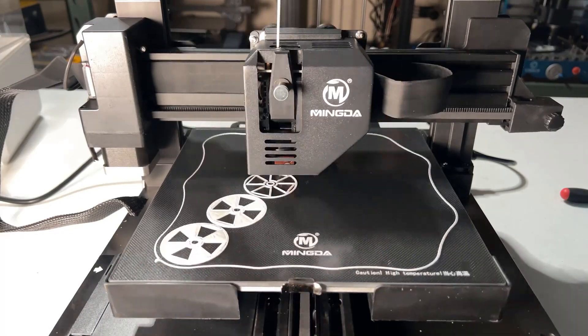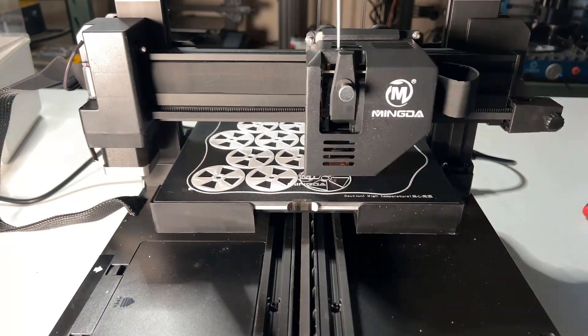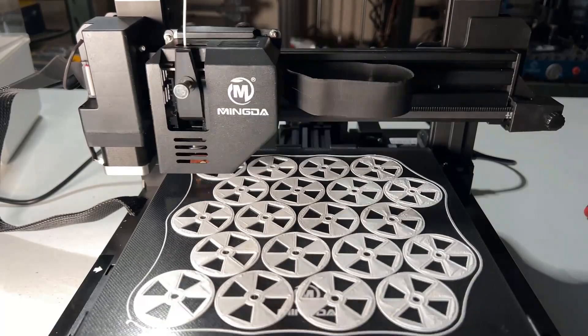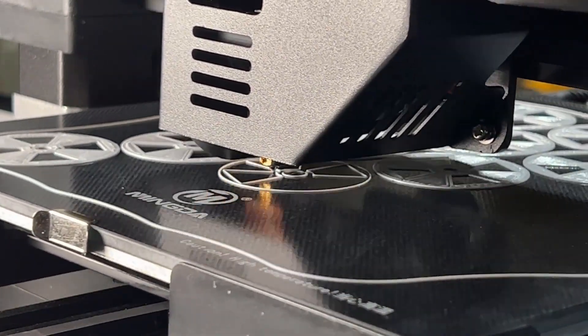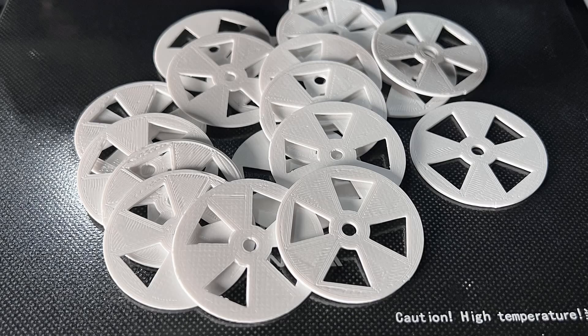Next, I will print something to test the bed leveling sensor. I'll use the whole print bed to print 20 small discs. This model only has three layers, so if the bed is level, we should be able to print all of them without any issues — we need to make sure prints on the center of the bed look the same as those at the corners or edges. The strain gauge bed leveling sensor is working great. If you have to print something like this, I would suggest re-leveling the bed before printing to get the best result.